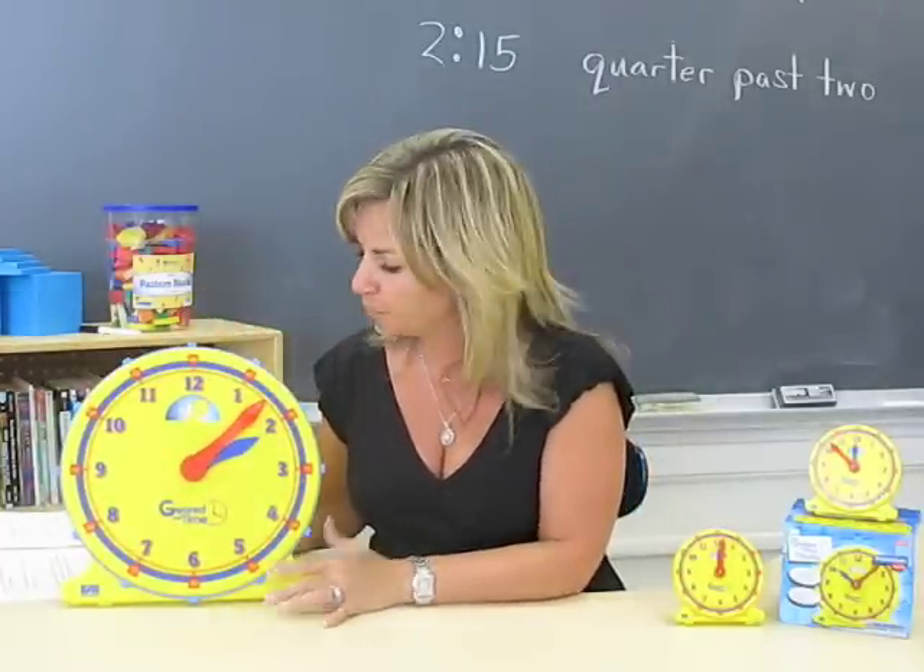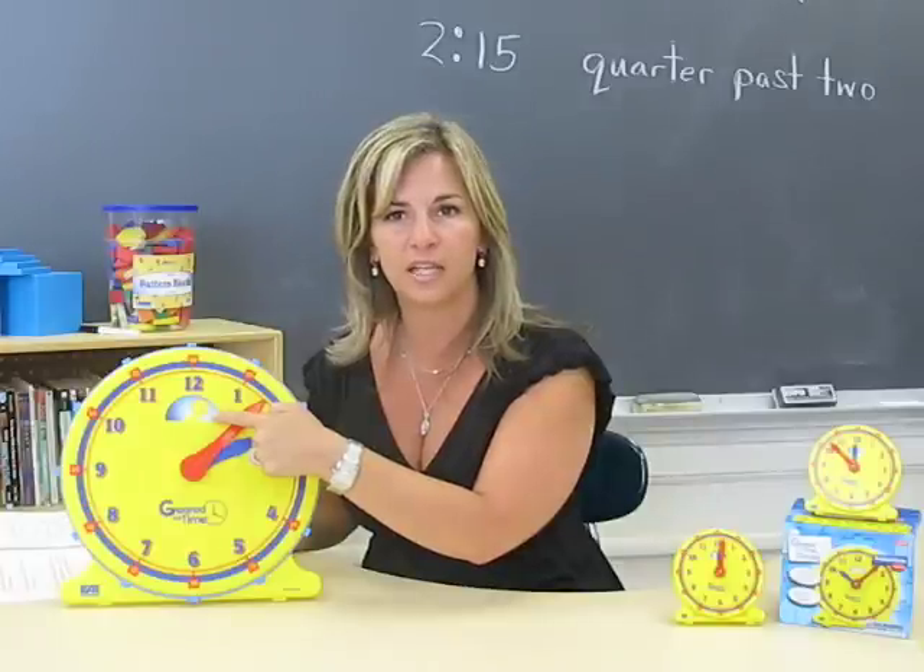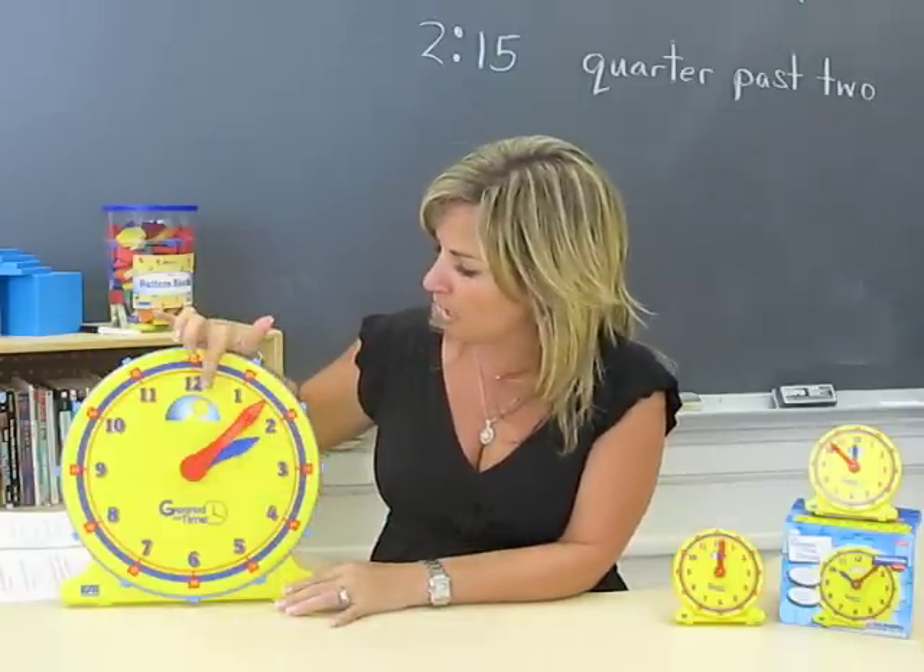It also has a really cool feature called the day and night indicator. There is a picture of a sun that changes into a moon as the hours go on throughout the day.